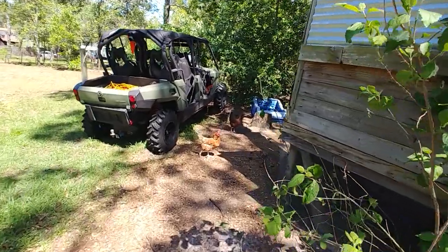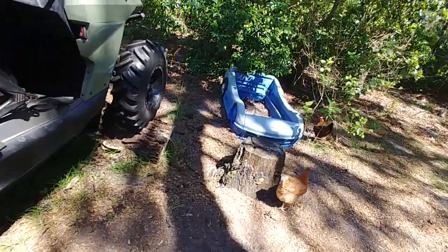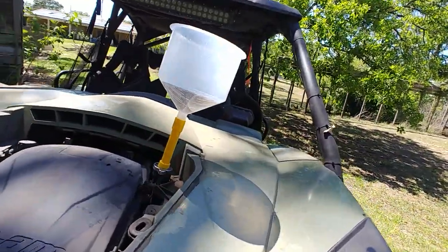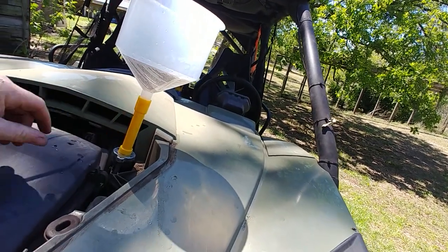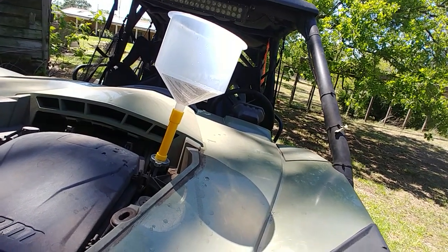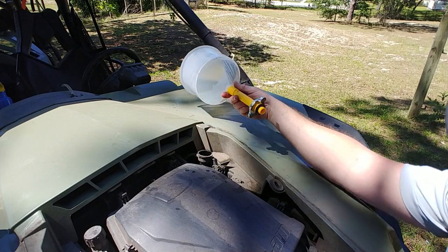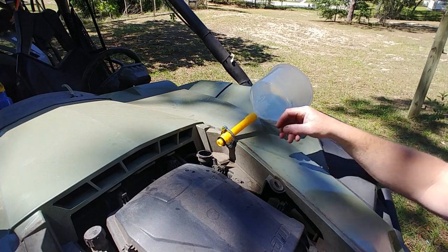Walk away for one minute and the chickens attack the damn thing — they like to lay eggs right in there. Anyway, I gave it some time to cool off. It looks like it's sucked down all the fluid. I'll open this up, top it off with fluid, close her up, take her on a test drive and see what it does. Let's see if we can hook a little bit more fluid in there.